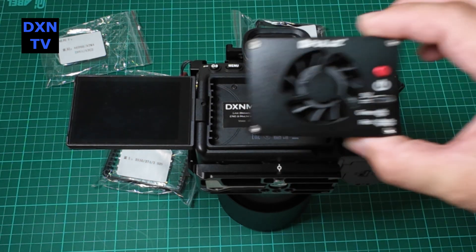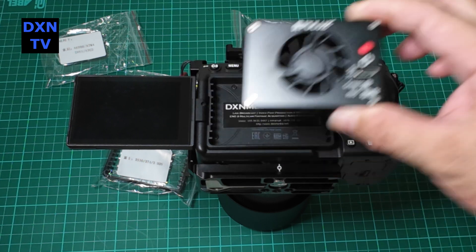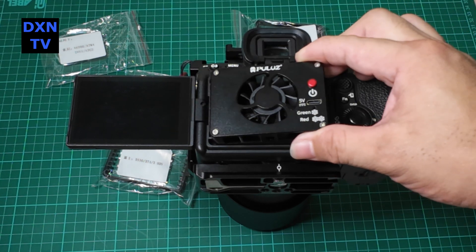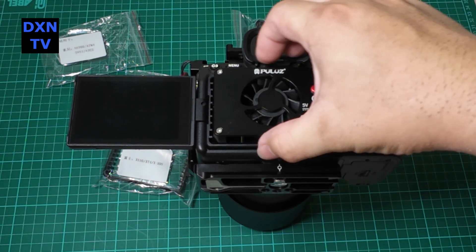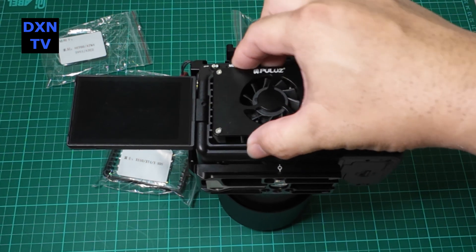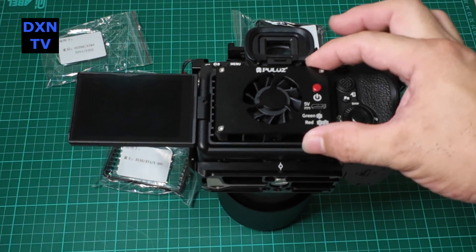We used the one for the A7 Mark IV. It is a bit flimsy and the mounting isn't very strong — being a bit loose, we think it's not meant for run-and-gun situations, more for a static tripod deployment.